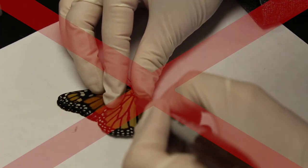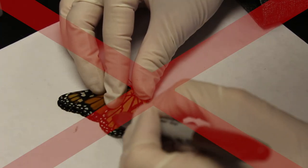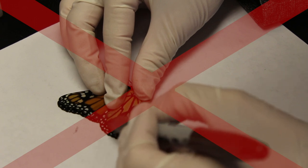If volunteers do mark monarch wings and make a mark that's a little too big, we have never seen evidence ourselves that this would harm the monarch or damage its wings. Although we do note that some individuals have concerns that ink from permanent markers, if applied over a large area of the monarch's wings, might damage some of the wing scales.